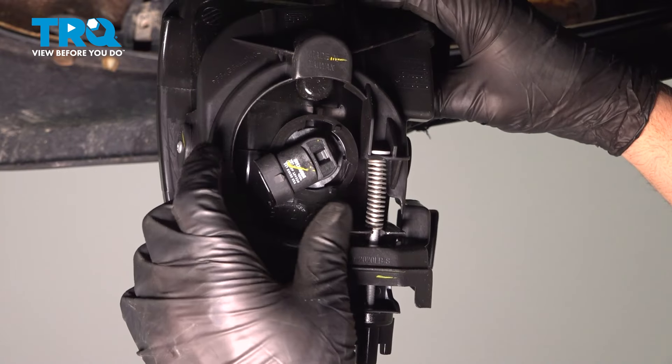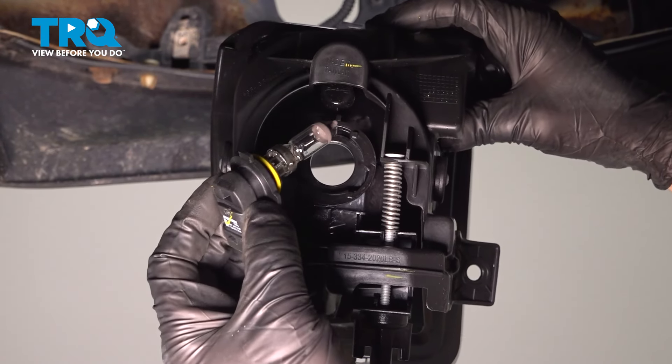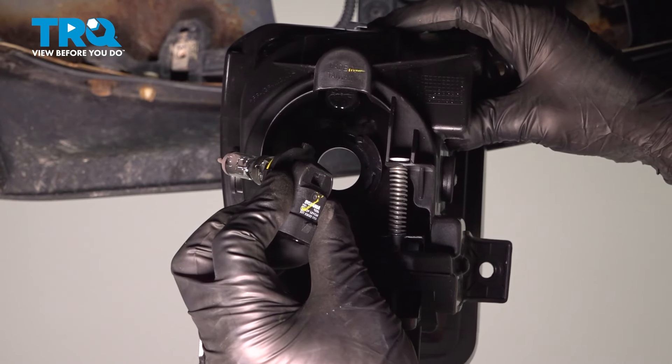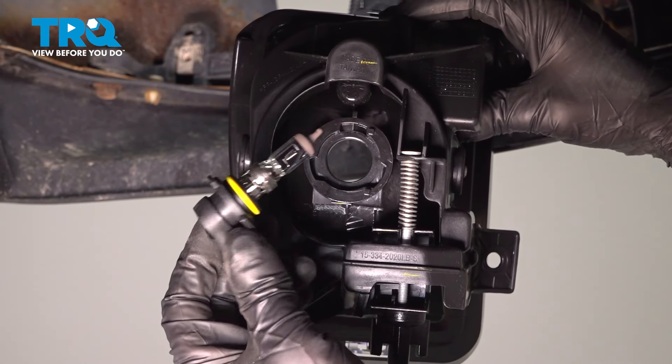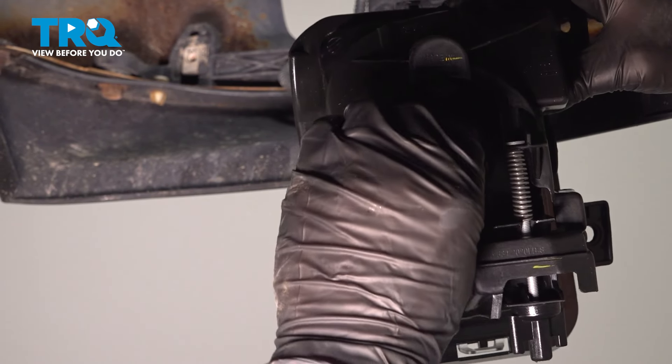On the back of the new light assembly, you want to take the bulb out. It's a good idea to replace these — sometimes they're just test bulbs. You're going to use an HB4 light. Push it in and twist it to the left.